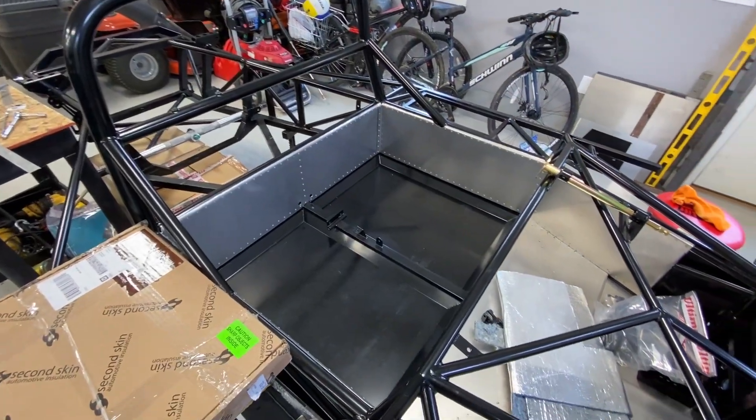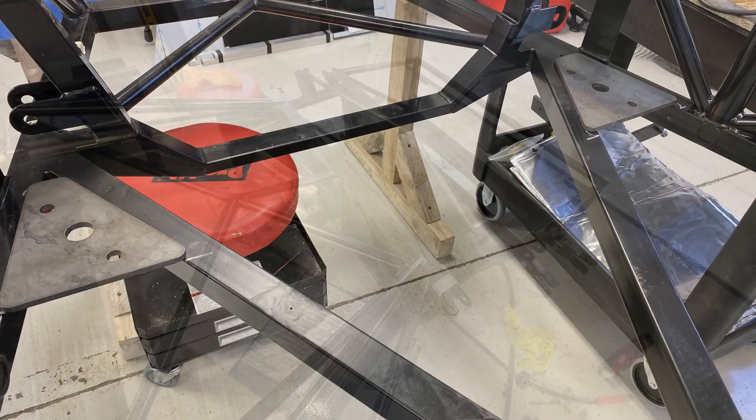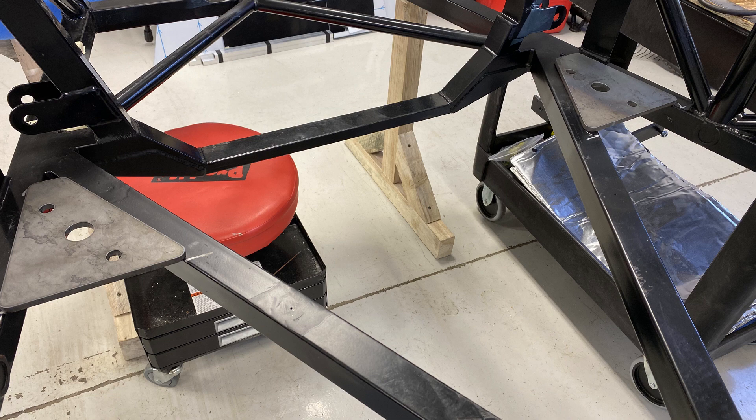What you just saw was about six weeks worth of work to get all the aluminum paneling done — or most of it anyway — done on the car. There are a few bits left, like the side pods, that you'll see in a later video. But it's done.